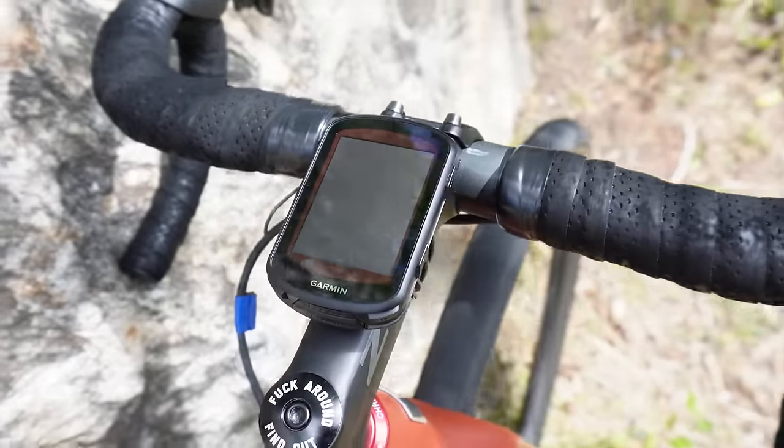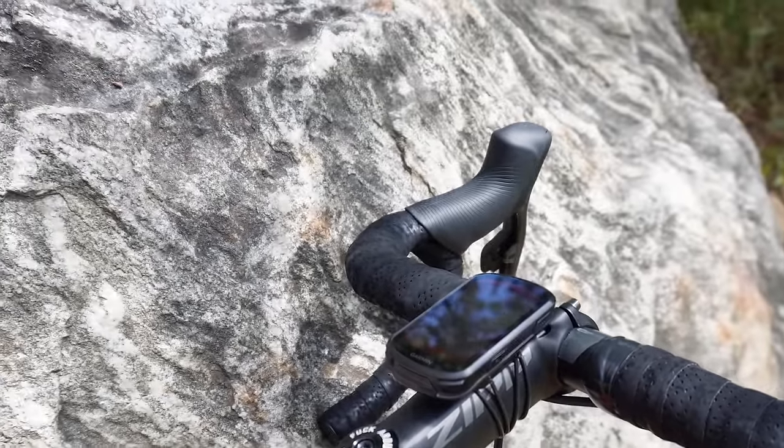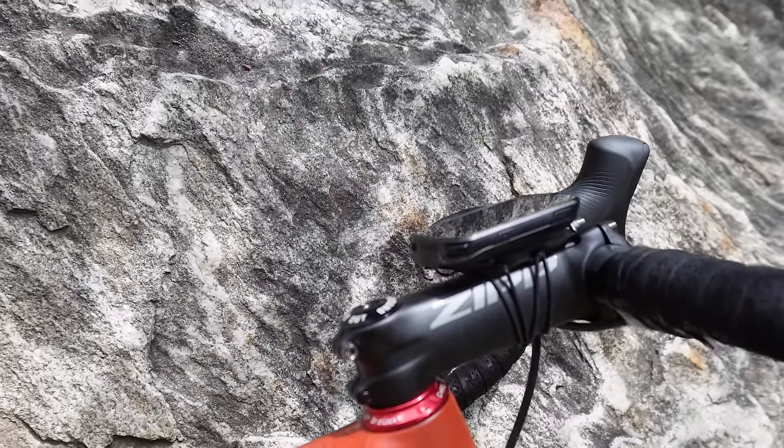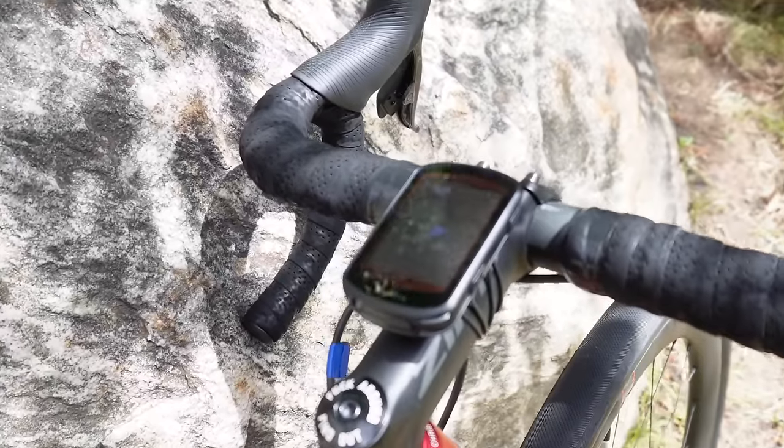The rest is pretty standard. A 120mm -6 stem with 38-centimeter bars and the Garmin 830 with nav. It's nice to have the Climb Pro for this one as well. I know the course, but I don't know the climbs super well, so it's nice to have data on how long the climbs are.